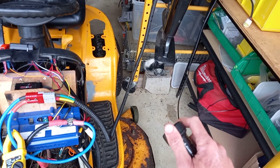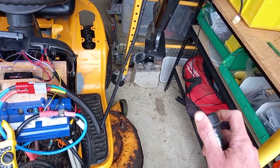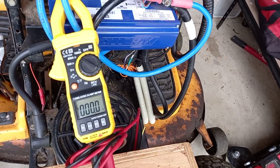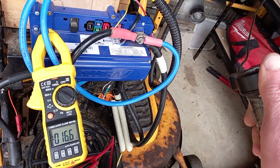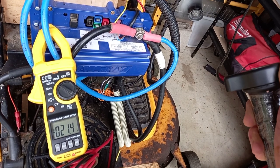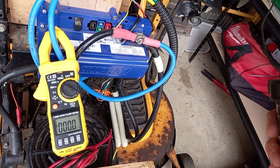Switch on — green light. Throttle up. Looking good, and checking the current.